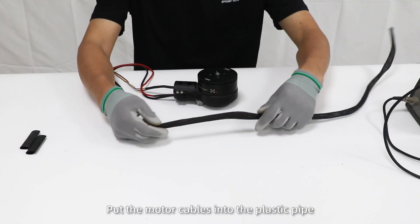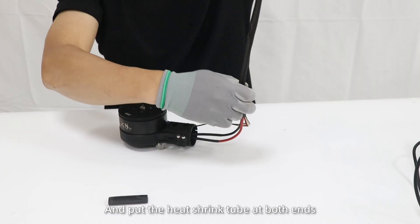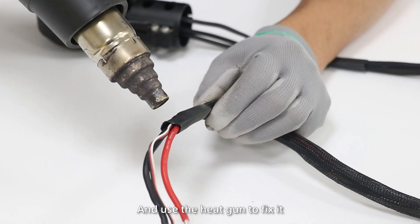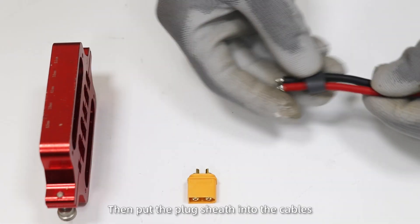First, put the motor cables into the plastic pipe and put the heat shrink tube at both ends and use the heat gun to fix it. Then put the plug sheath into the cables.